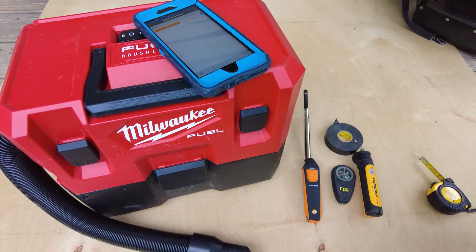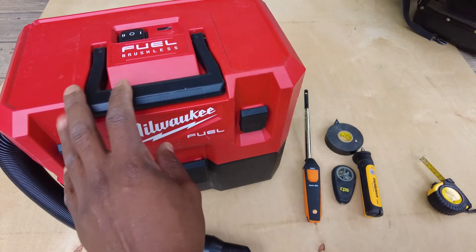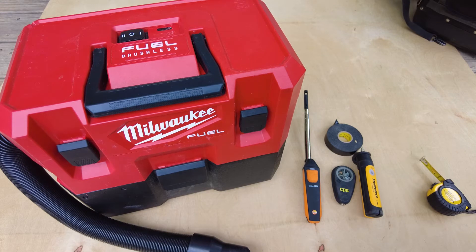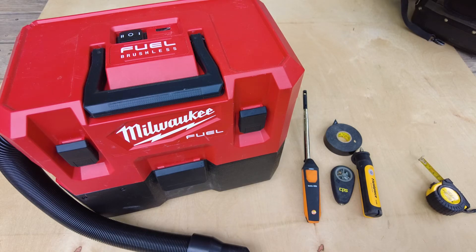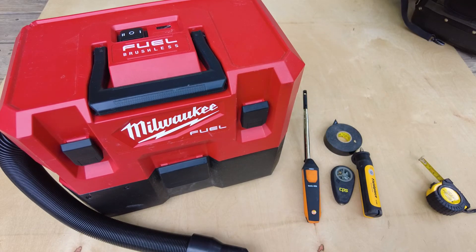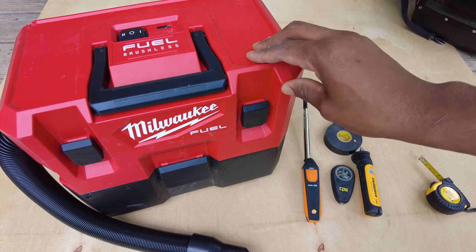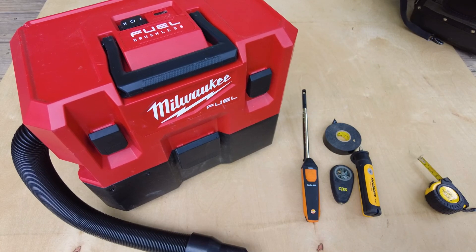That's pretty much all I've got for today as far as testing the actual specs they claim on the site. One thing I always appreciate about Milwaukee: even though these specs aren't the most amazing for a wet-dry vac, they're being honest about it — you get what you see. That's one reason I stick with them; they don't have much false advertising or extreme misleading marketing. Let me know if you like this video, give it a thumbs up, and let me know what you think about this Milwaukee brushless M12 vacuum. We'll catch you on the next one.